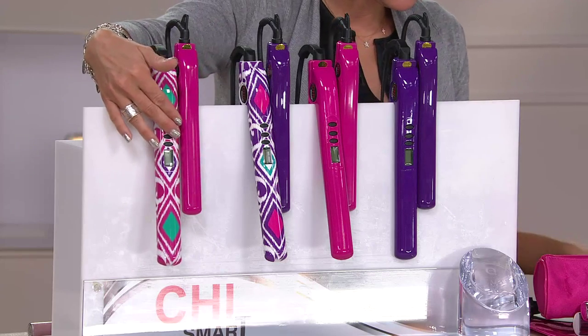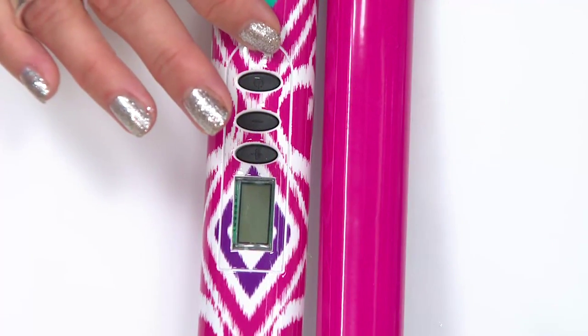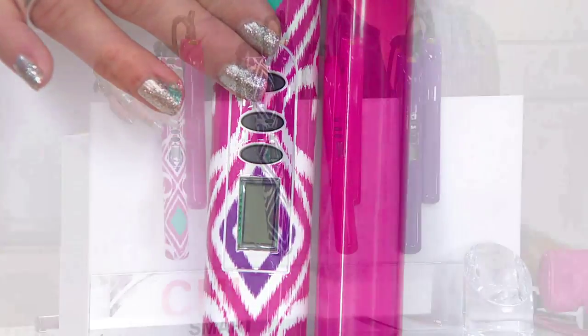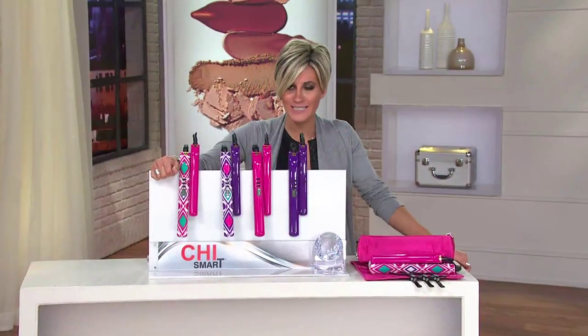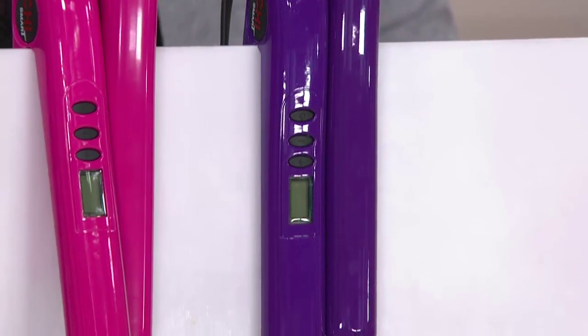The large, full-size is $129 at retail. A similar iron from Chi with these features would be $129. Because our price for this and this is $119, I'm basically giving you a free travel iron. And by the way, giving you about 10 bucks back in your pocket too.